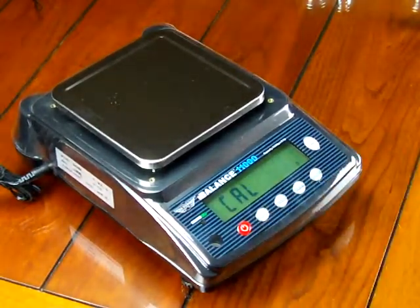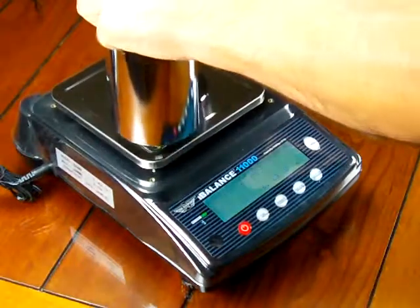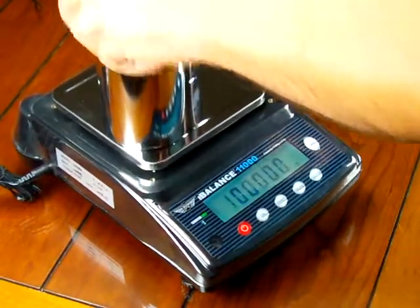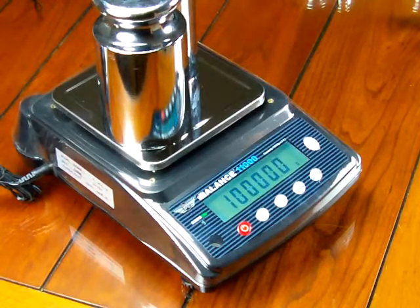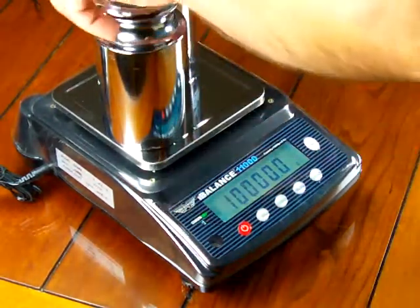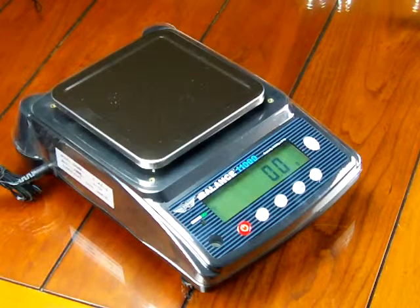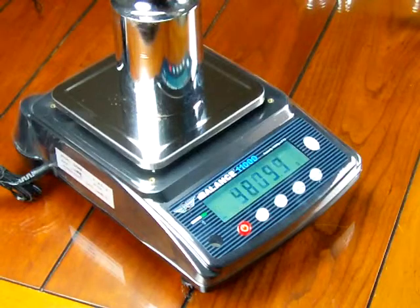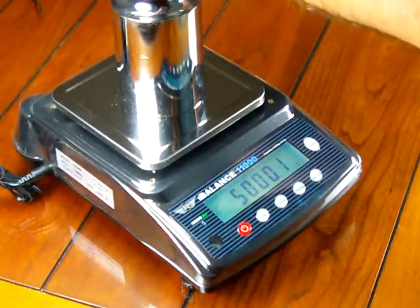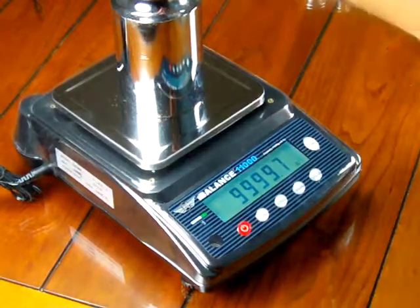Press the CAL button. Shows 'cal,' the lines go across, and it says put on 10,000 grams. We'll put on two 5-kilogram weights. The lines come across, then it says 'pass,' and then shows 10,000. Remove the weights — the lines go across and it goes to 0.0. Put on 5 kilograms — reads 5,000. Put on another 5,000 grams — reads 9,999.7.